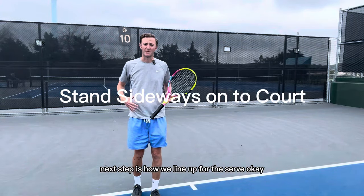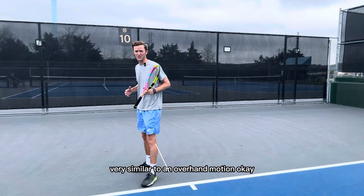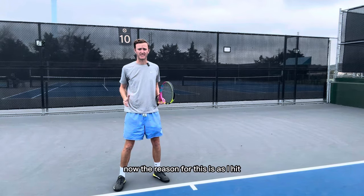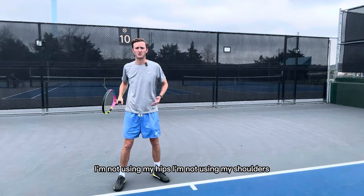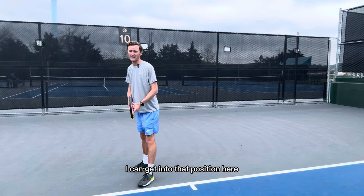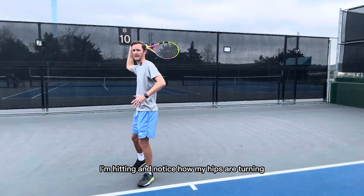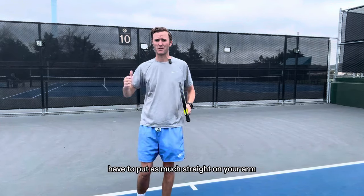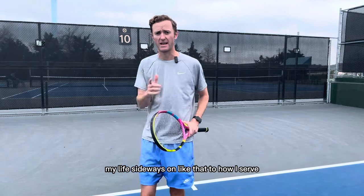Next, let's talk about how we line up for the serve. The serve is very similar to an overhand throw motion. I don't want to be square on with my feet, because if I do that and just come through the serve, I'm not using my hips, not using my shoulders, and not getting that rotation of my body. From the sideways position, as I swing through the serve, notice how my hips are turning and my shoulders are turning — it's a much easier serve. You're not going to have to put as much strain on your arm, you'll be using more of your body and be less injury prone. Line up sideways on to hit your serve.